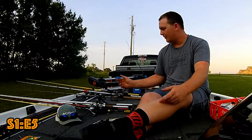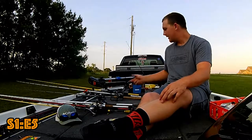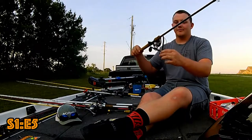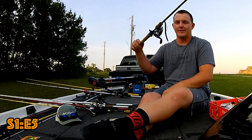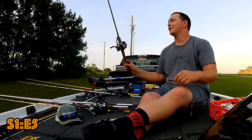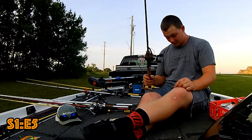I run 17-pound fluorocarbon for most of my setups, except the Carolina rig which gets 20-pound fluorocarbon. Always got to have a 5/0. I do something a little different — I put the weight at the bottom. That's on a Fenwick Elite Tech, 6.9-foot heavy rod. And then my big Ned Rig — Quincy loves this thing and honestly so do I.